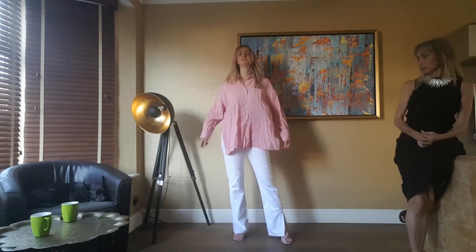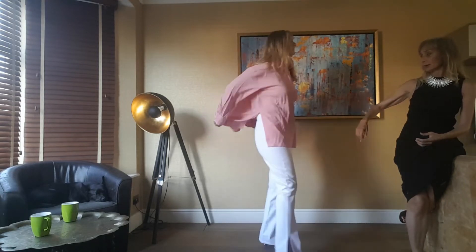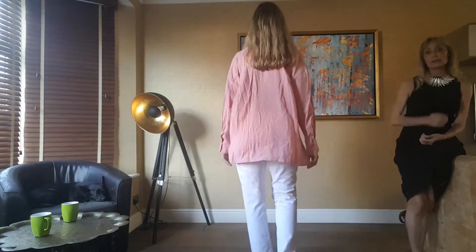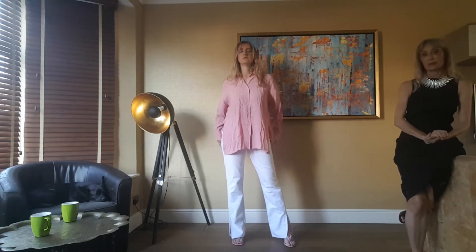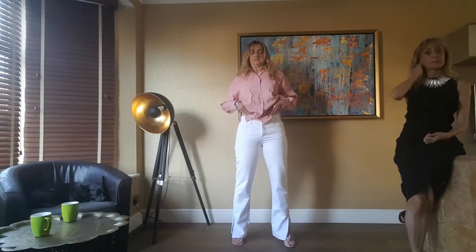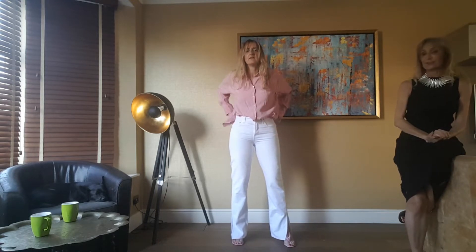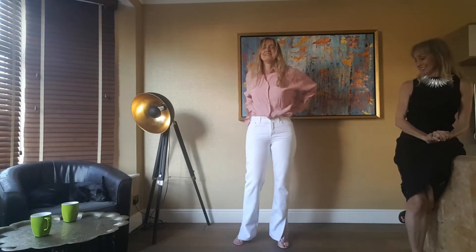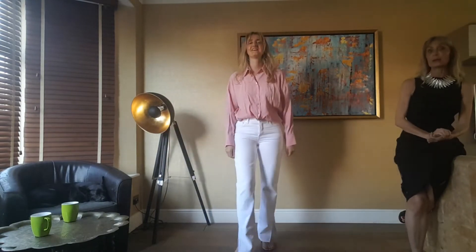It's too baggy for my liking untucked. It's really long and baggy, and it's got two slits on the side, but the color is so pretty and fresh. You could tuck it in, but the jeans are already snug, so you don't want to stuff it all in there. Both the white jeans and the shirt are keepers — definitely.